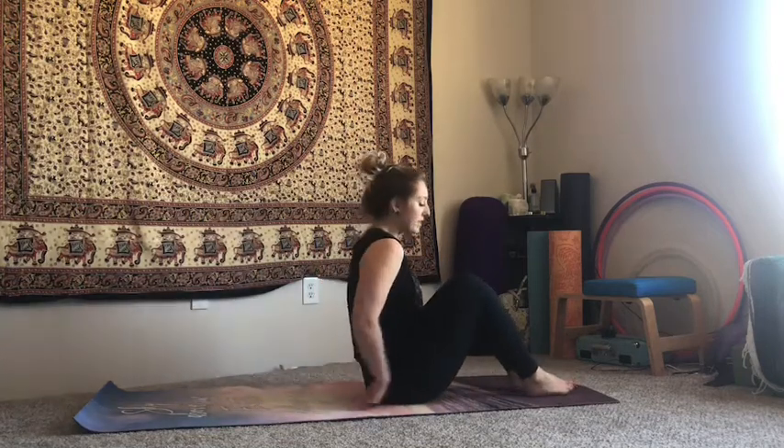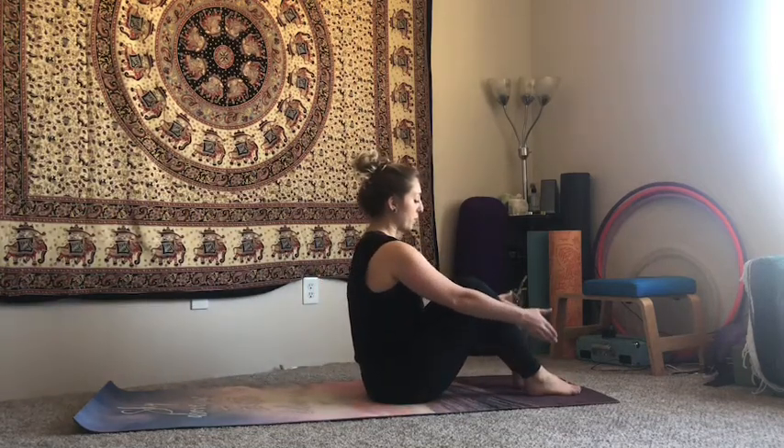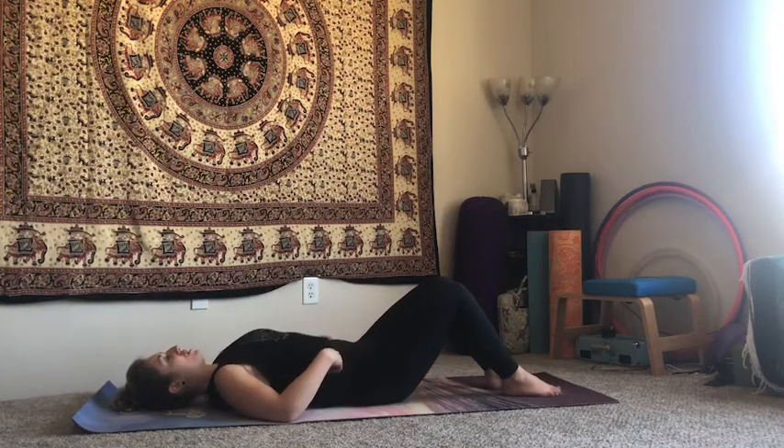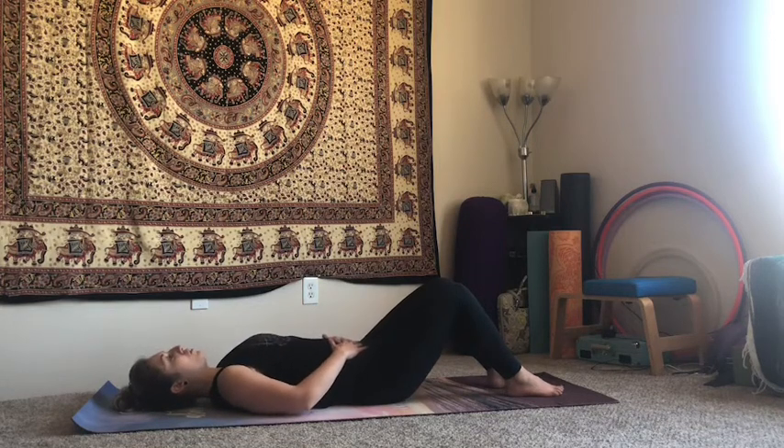We're going to come down onto our backs, feet planted about hip width apart. Roll yourself down, noticing where you feel connection into your mat. Take your hands to your lower abdominals, feeling your hip bones right about level with the outside edge of your palm. Start by inhaling — feel your belly expand into your hands — and then as you exhale, feel your fingertips draw in towards the belly.